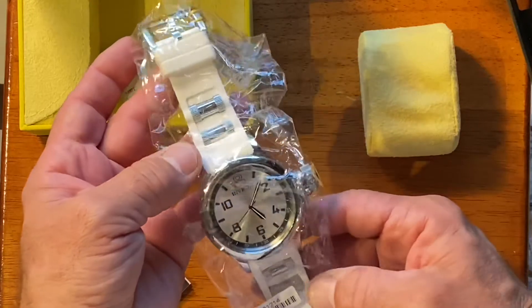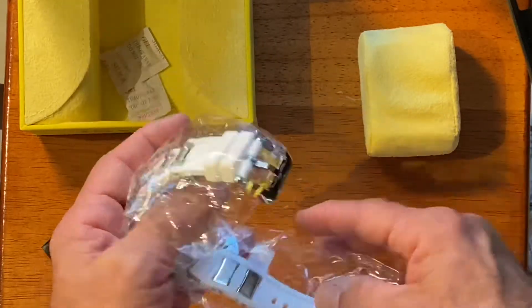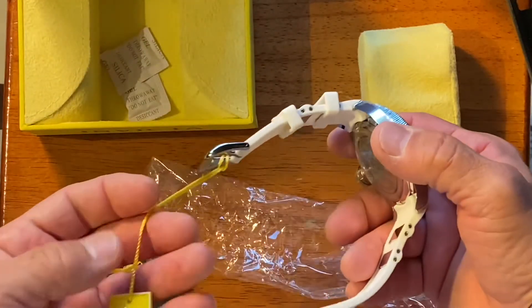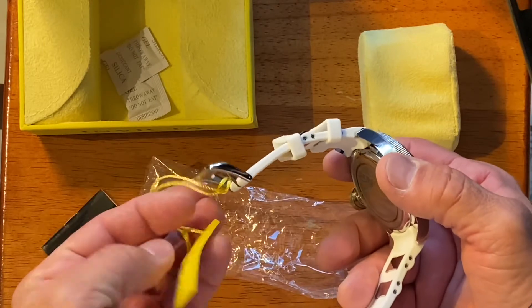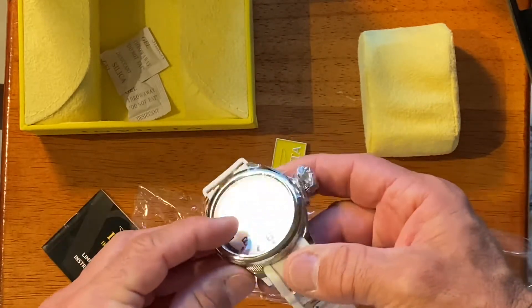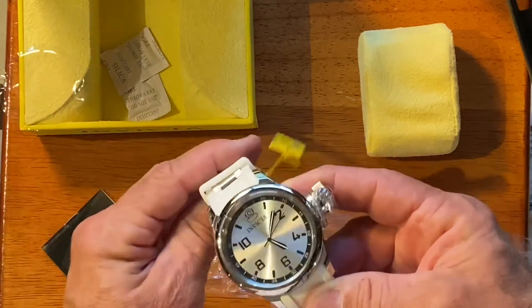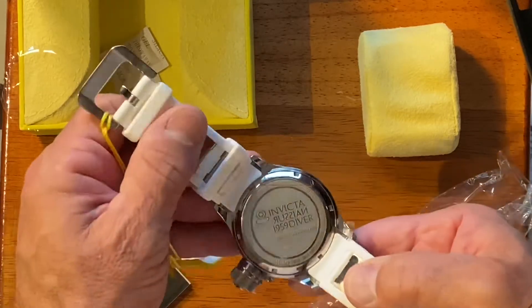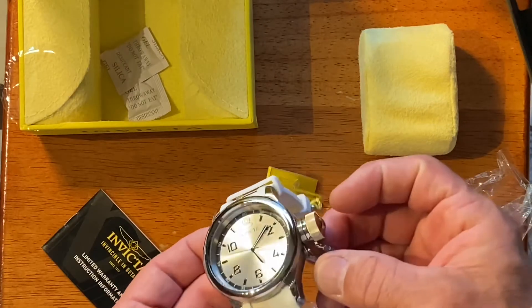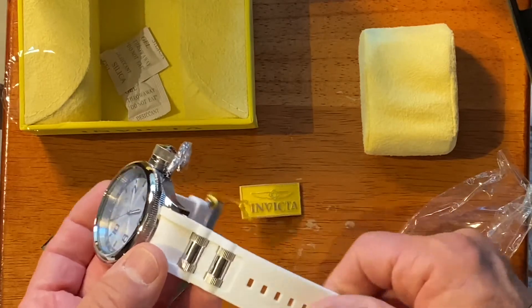This is a Russian diver with a white strap and a silver tone face. We'll take it out and see what it looks like. Looks like you've got a little Invicta tag. Looks like you've got some plastic on there — let's take that off. Russian diver. Looks like the strap's got a little bit of plastic on it. Feels like it's a silicone strap, nice and soft.